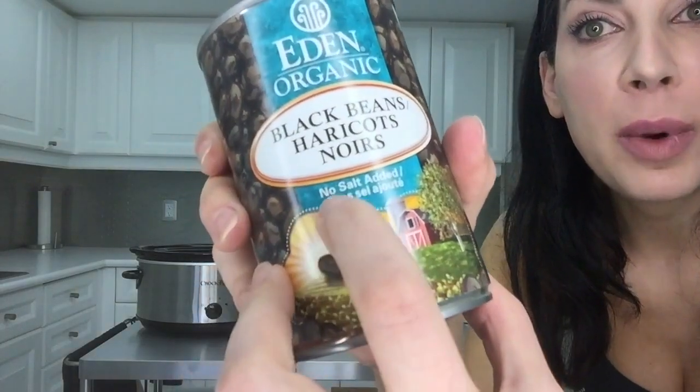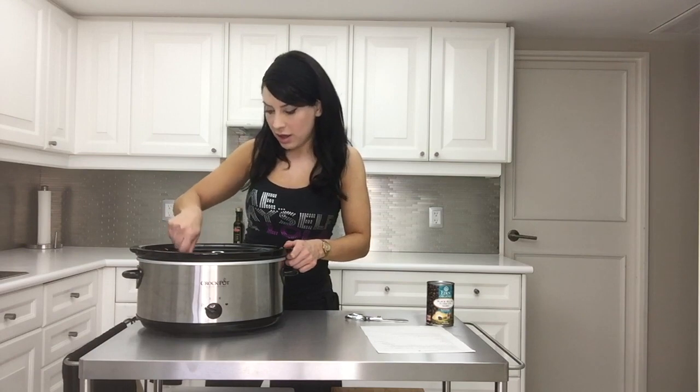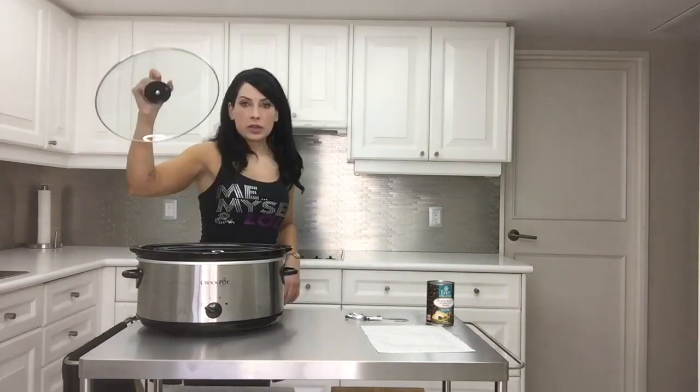One 16-ounce can of musical fruit — black beans. I would like to point out that mine has no salt added, so that compensates for my high-sodium taco seasoning. We're not supposed to add the beans right now — these don't get added until the last 10 minutes.